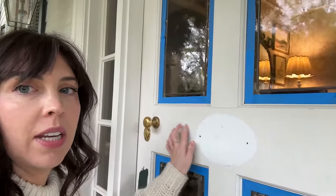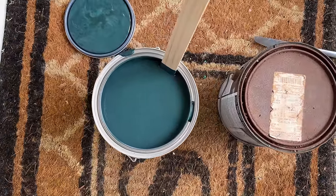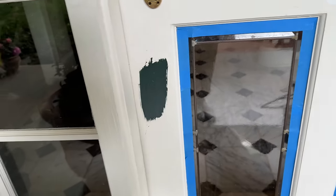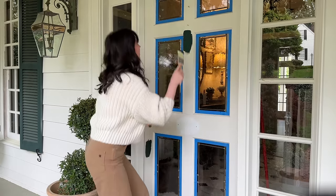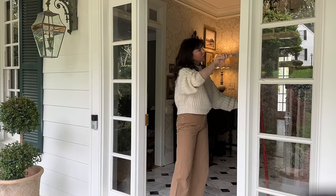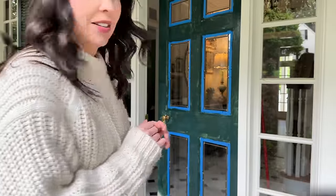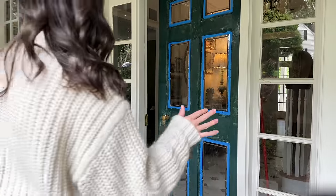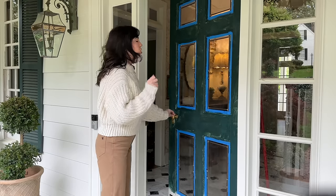I'm going to fill some holes - there was a welcome sign right here and some screws that need to come out so I can start fresh. We have the new paint and the old paint - supposedly the exact same. It looks so blue in this lighting but once it's on the door it does look a lot darker. Here we go. This is definitely a trust-the-process situation. It's getting there - I can see the potential. It's so dark it's definitely going to need a good second coat.